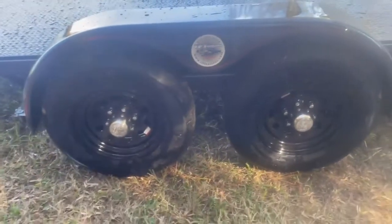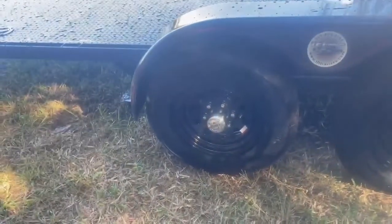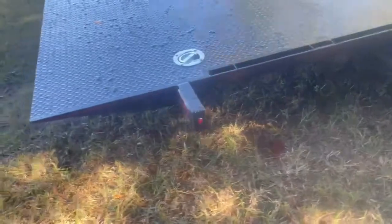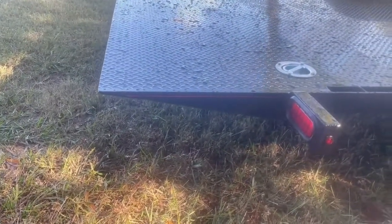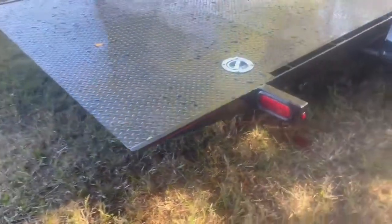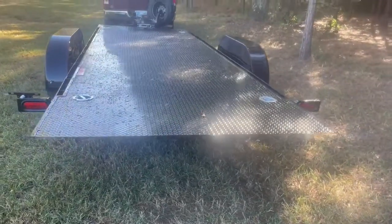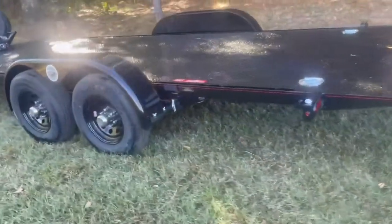Tandem 5,000 pound torsion axles — we only use Dexter axles. Four wheel brakes and a parking brake on the rear axle. All LED lights. You can definitely see the knife edge so that when this thing is rolled back, it is just sitting on the ground. This is going to be really sharp with the Tesla on it. Hopefully Kyle can get me some photos so I can put them on the website and show everyone what it looks like when it's all loaded and ready to go.